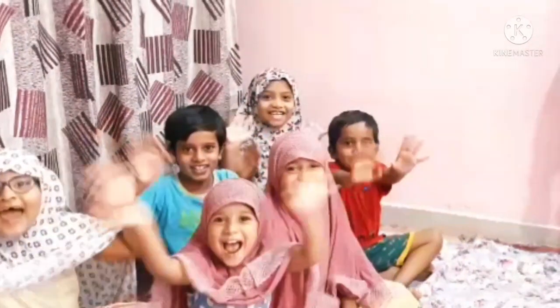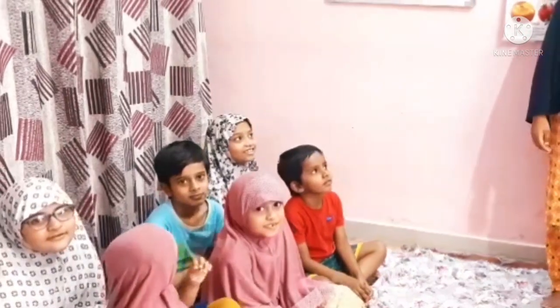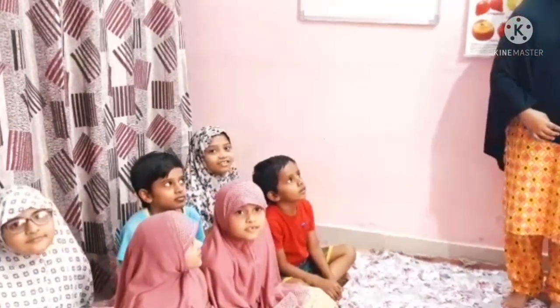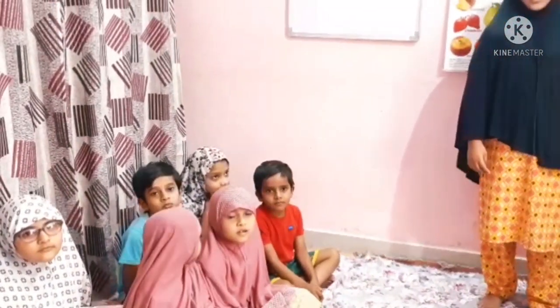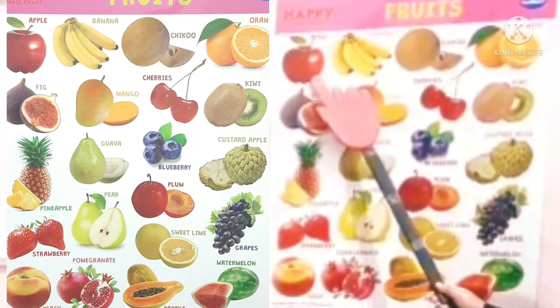Hello! Welcome to my YouTube channel UAM Tutorial. These are some of my friends. Today we are going to learn some of the fruit names. Let's start! Apple, Banana.